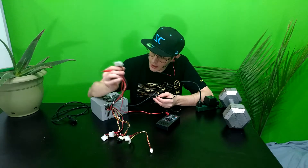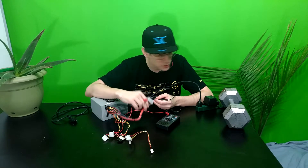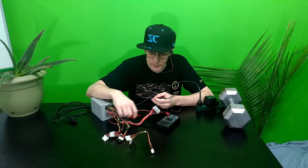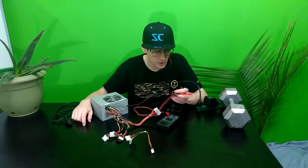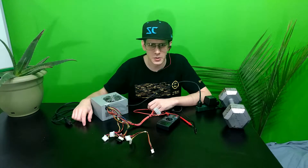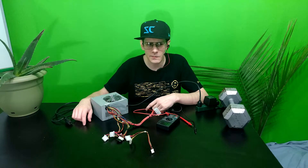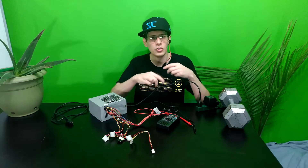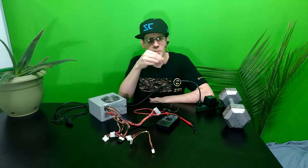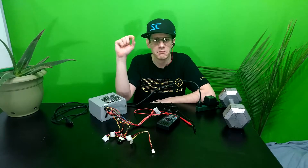So what you're going to want to do is start with this 24-pin connector here. You're going to need to plug it in and power it on, and I forgot my little piece of wire for doing that, so excuse me while I step away for a second. And I'm back.